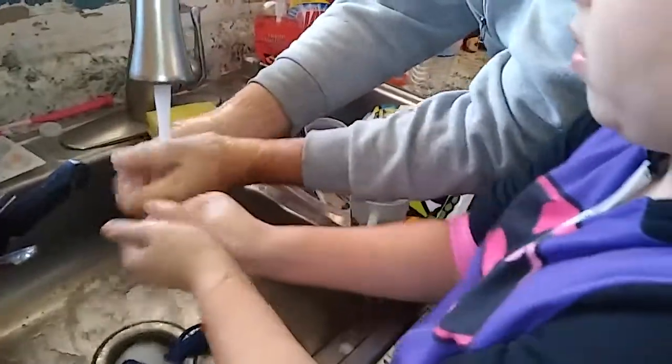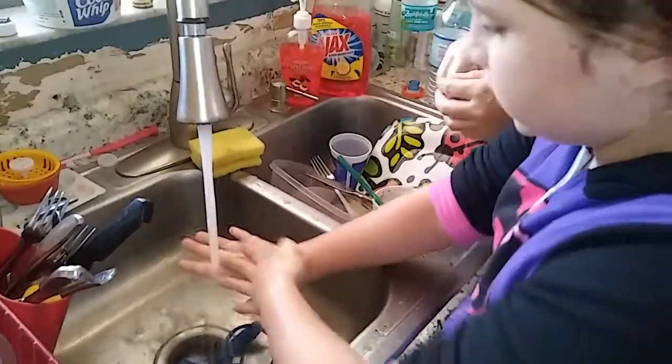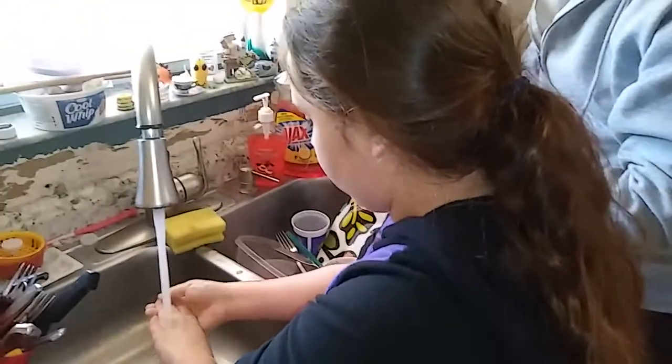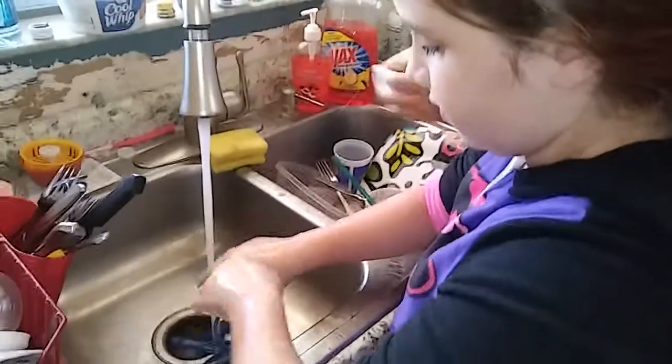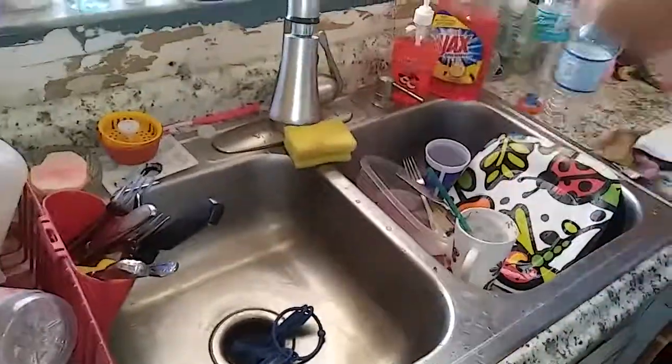Conclusion: what is important to remember when washing your hands, Riley? You have to wash with soap and water and it gets all your germs off. You have to scrub your hands — with hot soapy water. Your hypothesis is: always wash your hands with warm water and soap to get all the germs off.